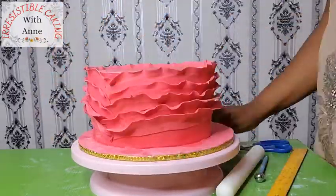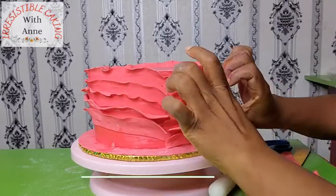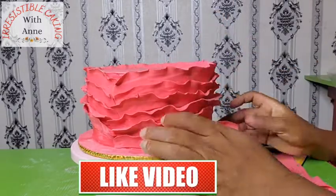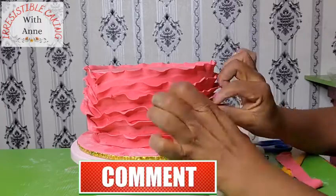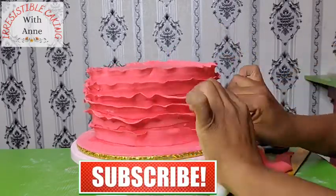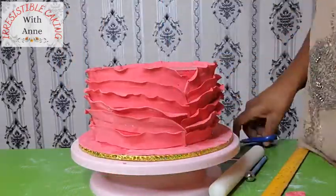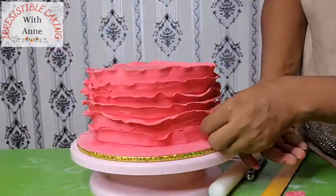We are almost done putting all our ruffles around the cake. Remember, you can do it in whatever style you want. If you are still watching, give us a thumbs up, drop a comment, subscribe, and share with your friends — we'll be very happy to hear from you.